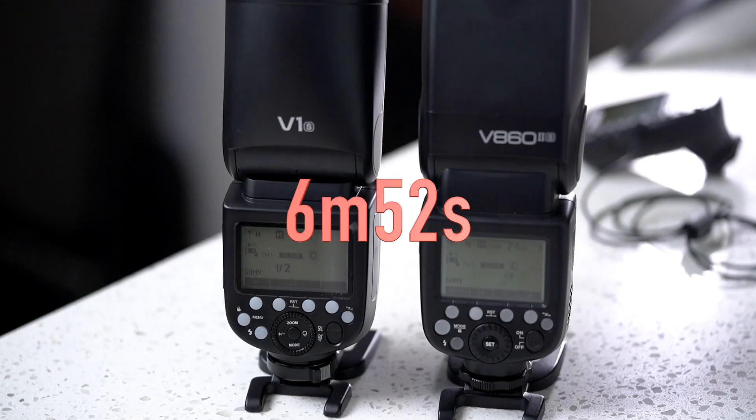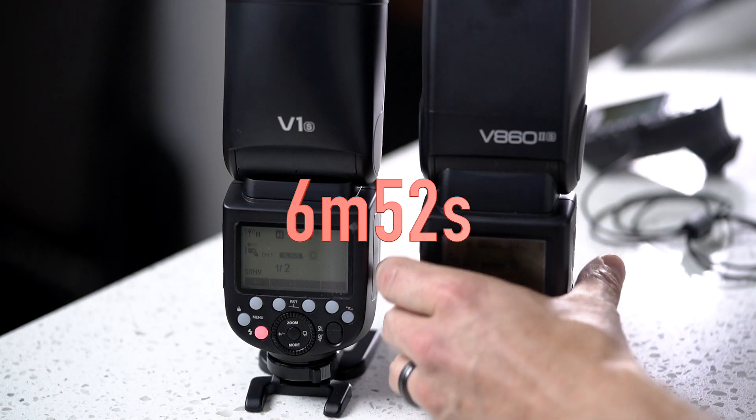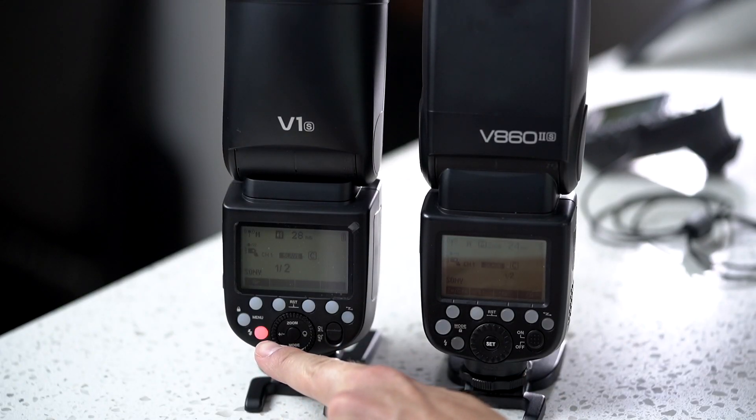The V1 has overheated, as has the V860 Mark II. Neither of them is firing every time now. I don't believe that happened with the V860 Mark II the last time I tested it. There's a lot of charge indicator activity going on here but not a lot of firing. They're kind of taking turns, but I feel like the V860 Mark II is still firing more frequently than the V1. The V1 has definitely overheated more than the V860 Mark II has.